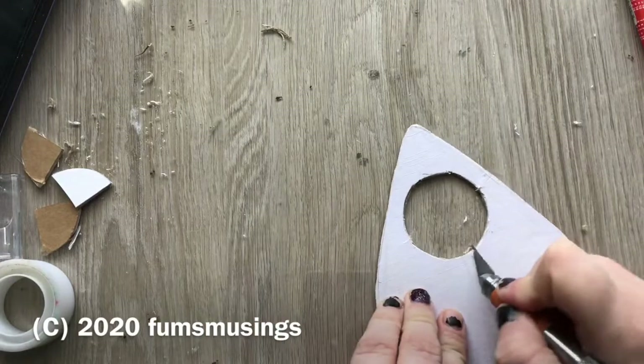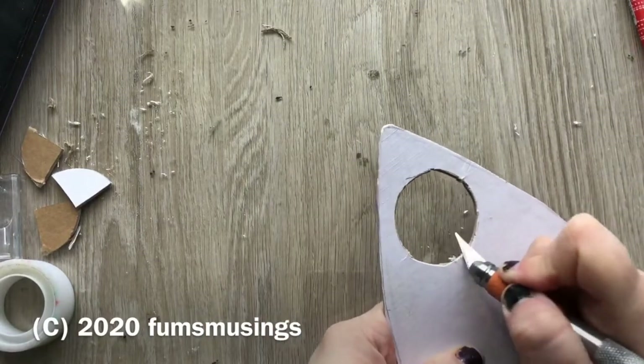Hi everyone, I wanted to show you a piece that I made — a display piece that I made recently.